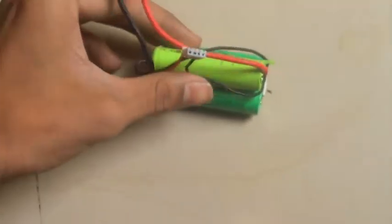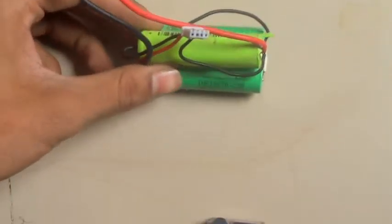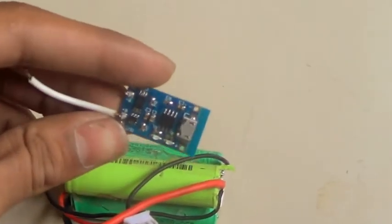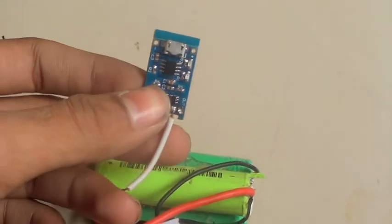These batteries can drain up to 20 amps and their capacity is 2500 mAh. I have made a battery pack for my RC plane and I am using a simple lithium-ion battery charger.